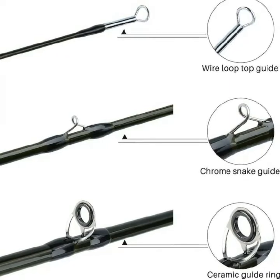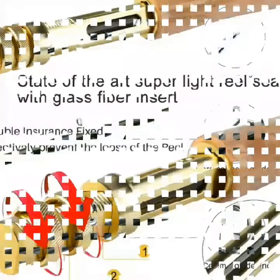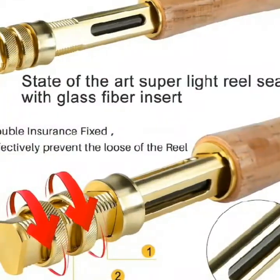Fishing rod: weight 140 grams / 4.93 ounces. Sections: 4. Open length: 274 centimeters.